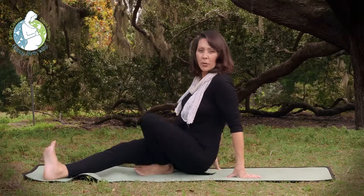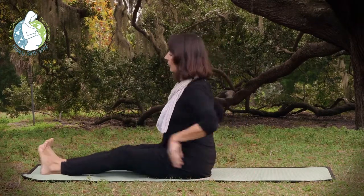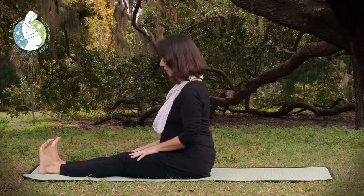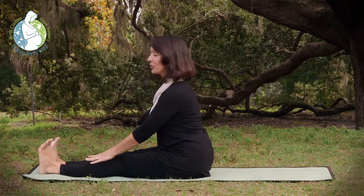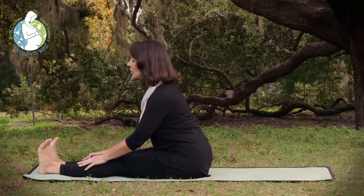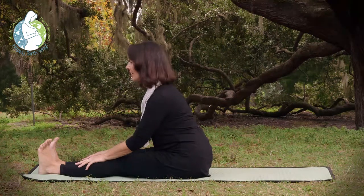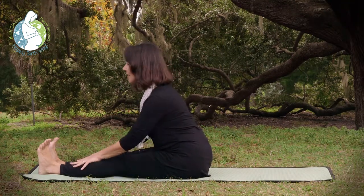And now we want to take both legs out straight. The feet should be flexed, reaching down to either the thighs, the knees, the shins — wherever you're able to. Inhale with a straight spine and as you exhale, just gently press the heart forward, keeping the spine nice and straight. And take a few breaths here. You should feel that nice stretch behind the knees.